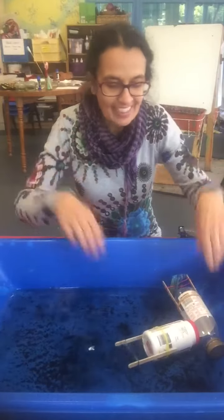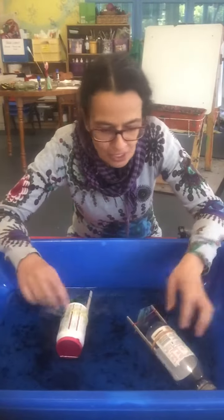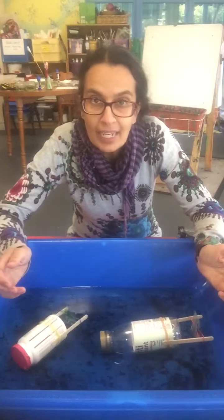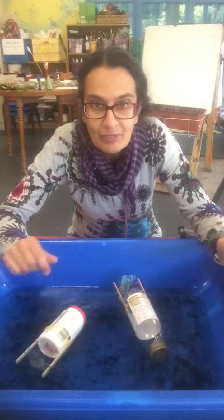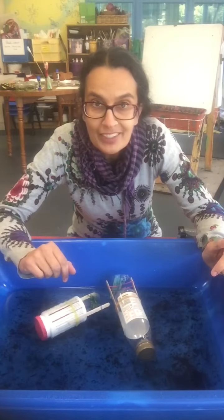That's so fun! So maybe you could make a couple of these, or however many you want — you could make lots of them, and you could have a race in your bath. See which one's going to win, which one's going to be the fastest, and just experiment. See how it goes.